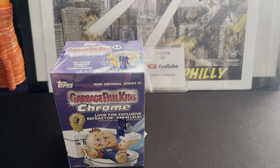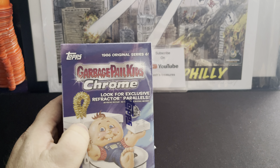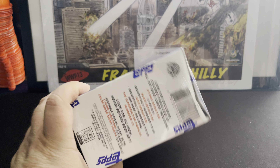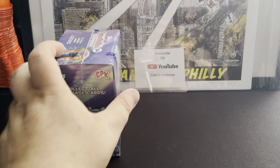Hey, how's everybody doing? It's Robert from Cassius Treasures and I got another video for you today. Today's going to be a quick video — let's rip a blaster box of Chrome Series 6. I got this off of Whatnot along with a bunch of other stuff I had picked up.